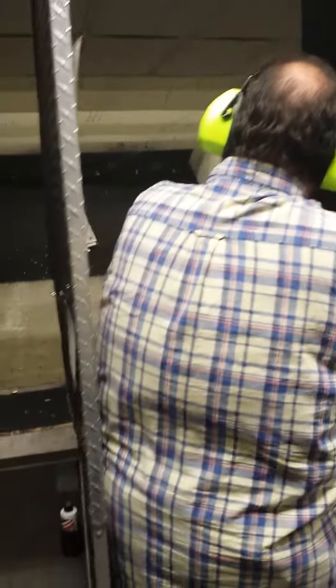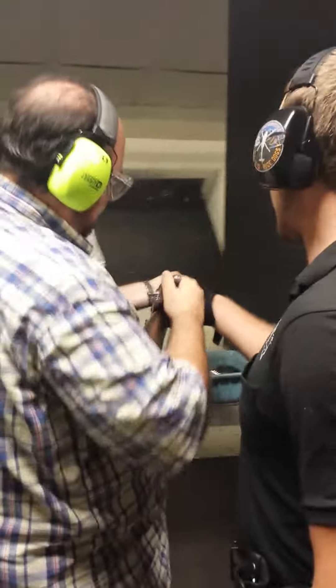Oh! So we go. Yeah! Get up. Pull forward a little bit.